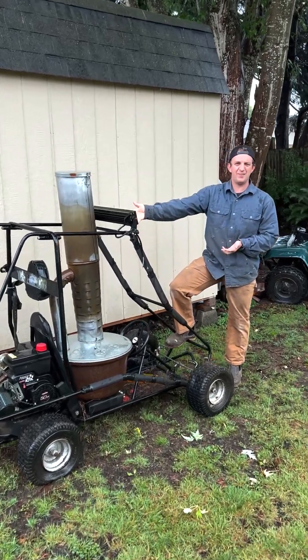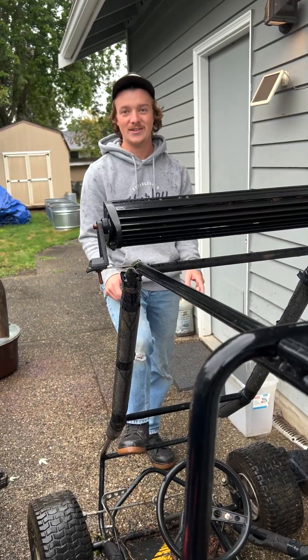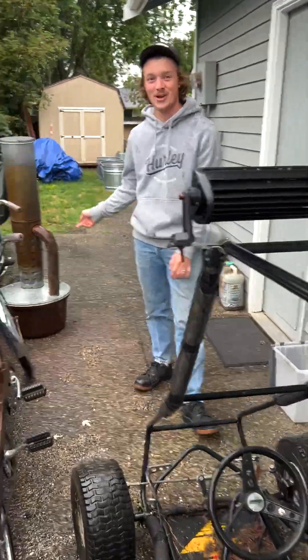A go-kart and a smudge pot for $80! First we're going to get this go-kart running, and then we're going to get choo-choo-ing. Let's get to it.